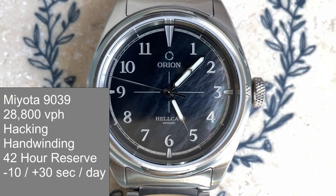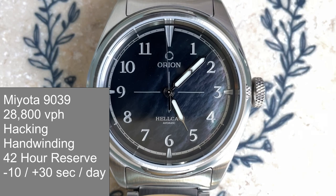This watch is powered by the Miyota 9039 — a 28,800 vibration per hour hacking hand-winding movement with a 42-hour power reserve and a stated accuracy of minus 10 to plus 30 seconds a day. It's also nice to see this is the no-date version of the movement, so you won't have that ghost position. This one is keeping great time, running plus two seconds a day dial up and minus four seconds a day crown up.